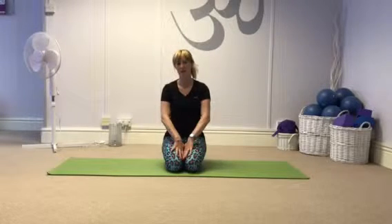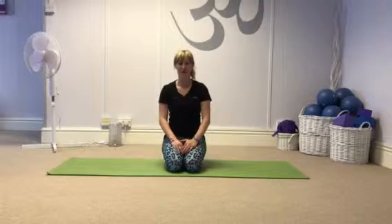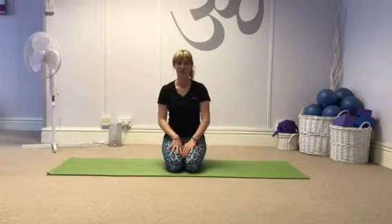Sometimes it's nice to take your Pilates back to the basics. Here's a nice basic routine that I do. I do about 10-15 reps of each exercise and then move on to the next one.